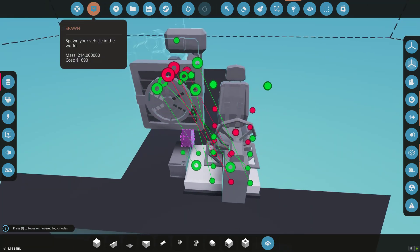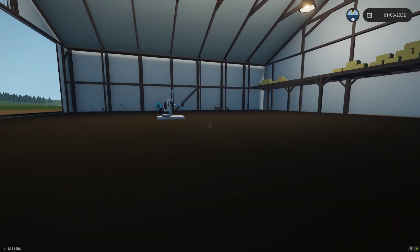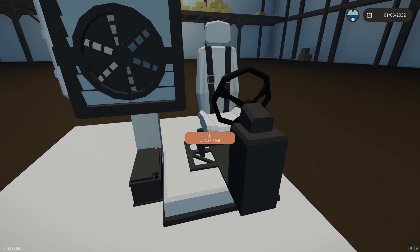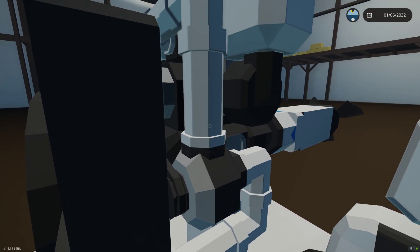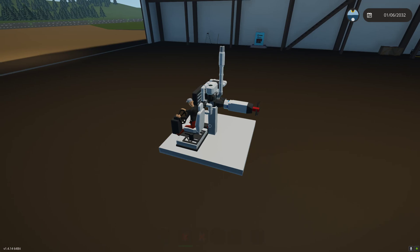So next I'm going to spawn it in and go into my options — I'm actually going to turn off infinite electricity. When we start this up, our battery will start to discharge. As you can see, we're already discharged a little. So we're going to go in the driver's seat. I'm going to press 6 and go full throttle.